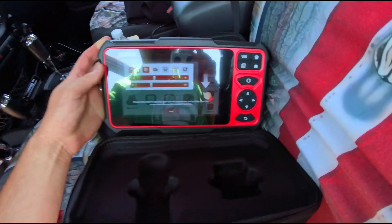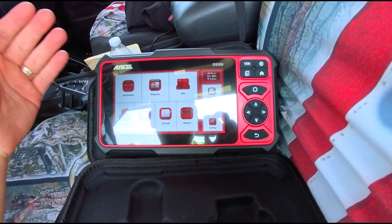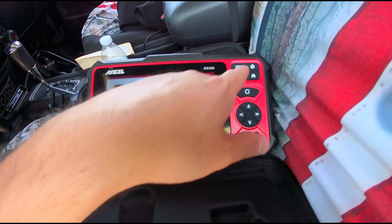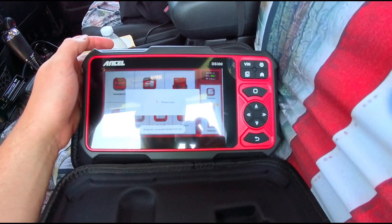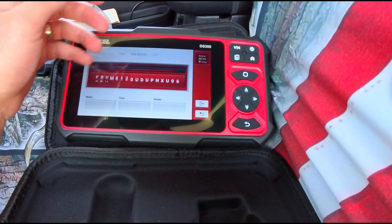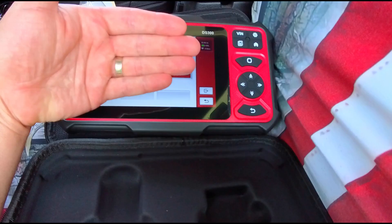What's really nice with this unit is you can connect it to Wi-Fi if you want, but you don't have to. They give you that option. We can check our VIN, go through our settings, and do an auto search — it's going to search, connect, and go through the settings. It then shows our VIN, which we're going to hide from you.